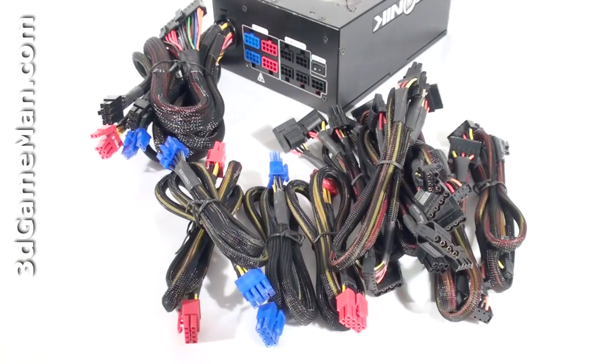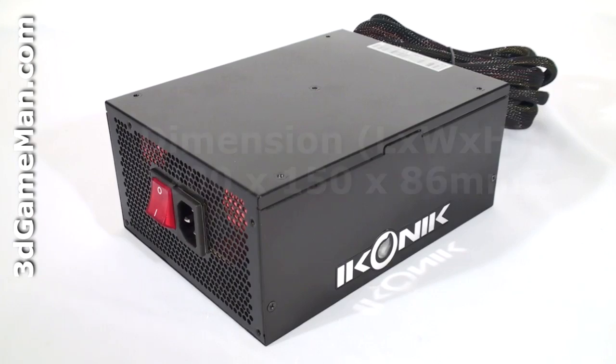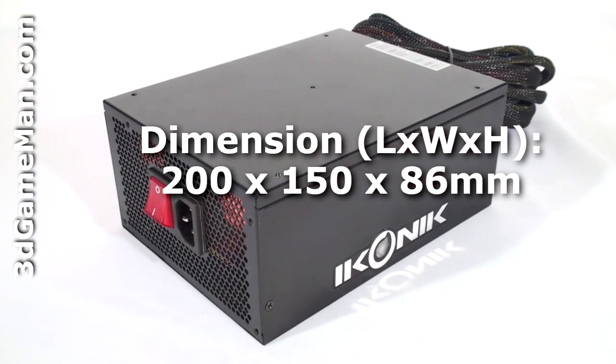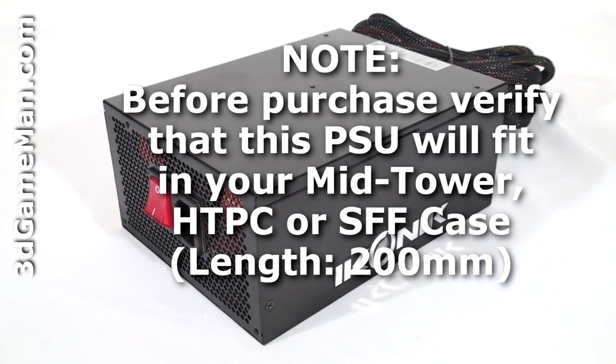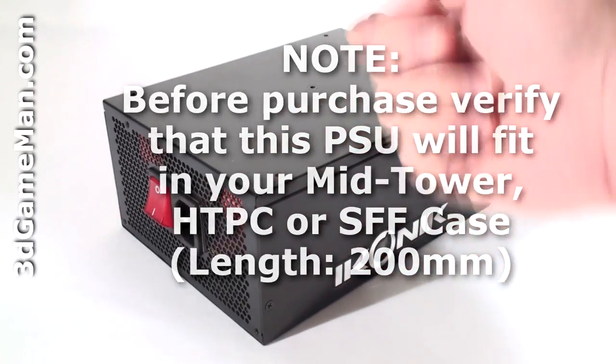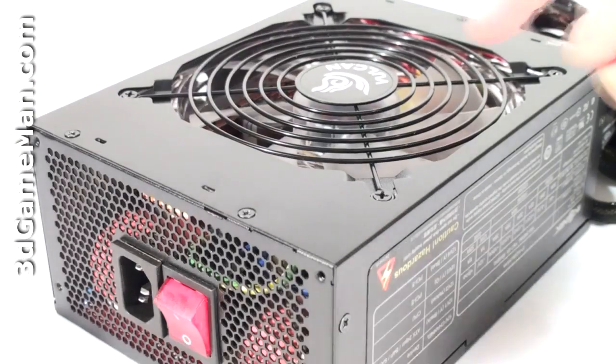Finally, get a power supply that has enough leads for your setup. Also consider a power supply that has a modular design, because it reduces the cable mess inside the case. This power supply is long, so it might not fit in some mid-tower cases and will not fit in most home theater PC and small form factor cases.